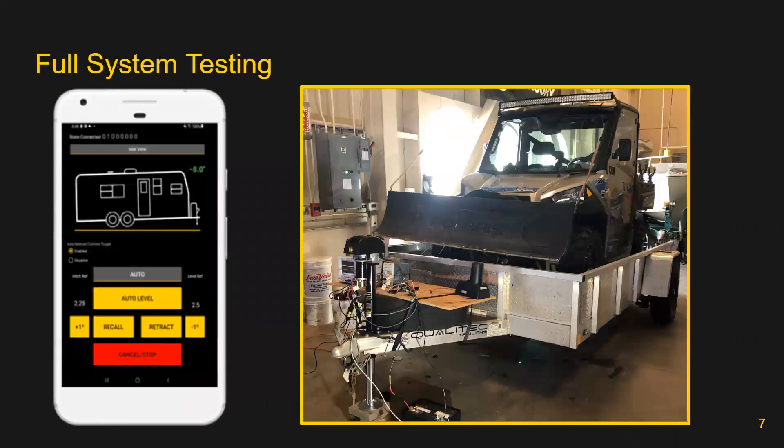Shown on this slide on the right is an image of the final design attached to a trailer. Also shown in the left image is a screenshot of the application team's final design. Load testing was conducted using separate microcontroller and power electronics PCBs, and actuation of approximately 1,000 pounds was completed successfully. Functionality of the smart features were also tested. The phone app was used to demonstrate the system's ability to automatically level the trailer, save and return to a stored hitch height, and actuate from a mobile device.